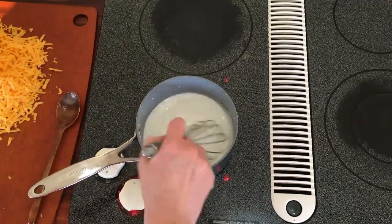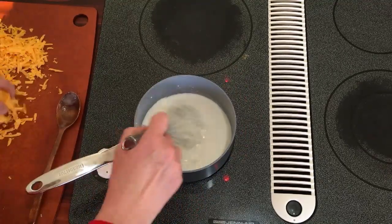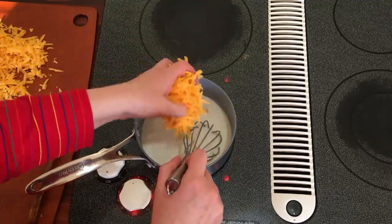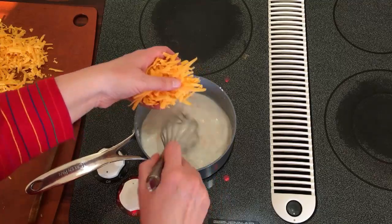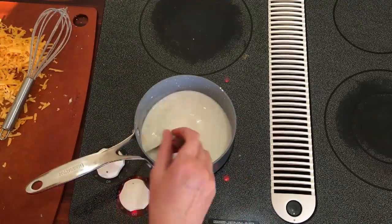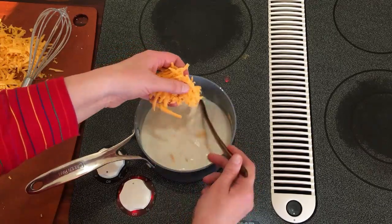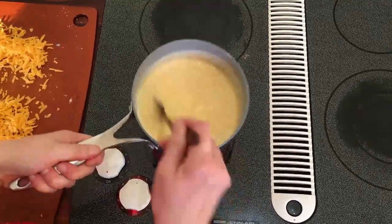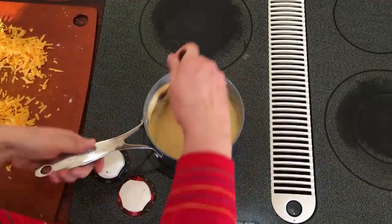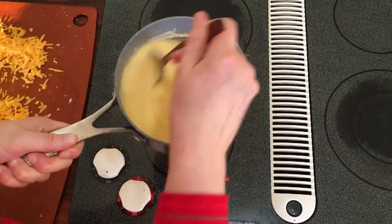We're going to add two cups of cheese total, adding it slowly because it will get clumpy if you don't. I've shredded this cheese from a block — you don't really want to use pre-shredded cheese because it has a coating. Just slowly melt this cheese until it all becomes a rich, delicious, smooth cheese sauce. You do not want to bring it to a boil because milk curdles if you heat it too fast. Just keep stirring because you want it really smooth.